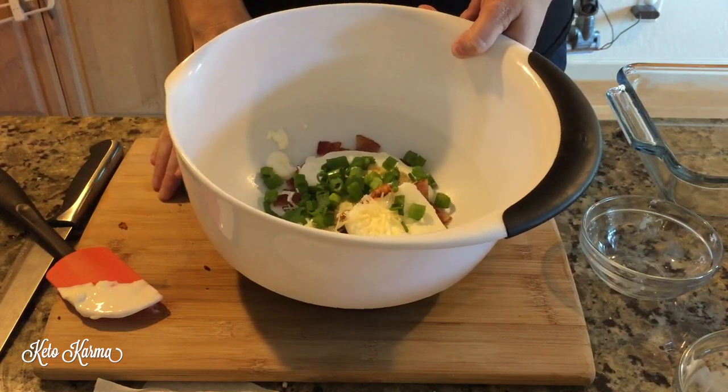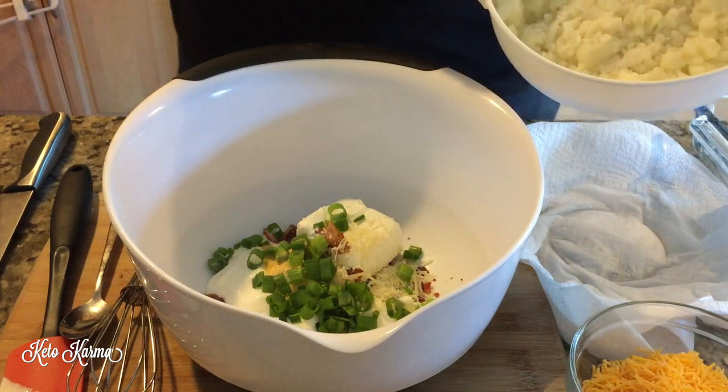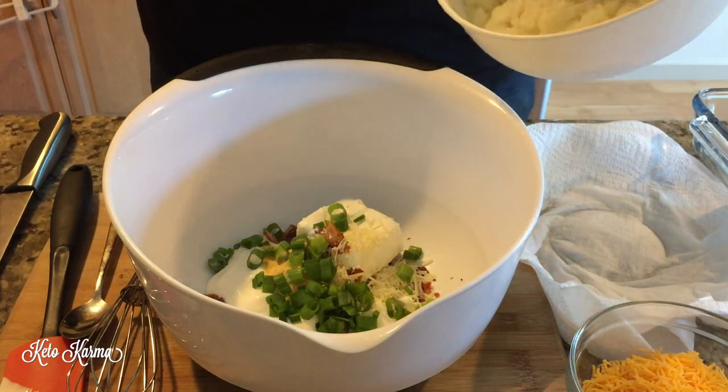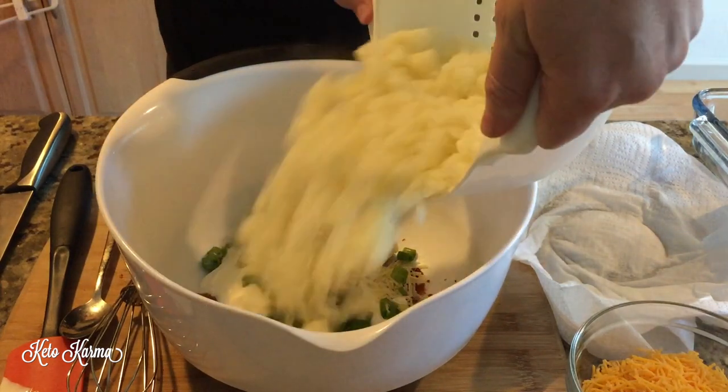I just got the cauliflower drained and it is nice and soft. We're going to go ahead and add that to all the ingredients we already poured in, and we're going to mash it all together.